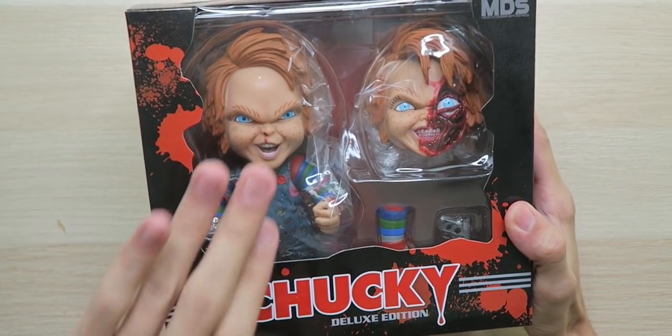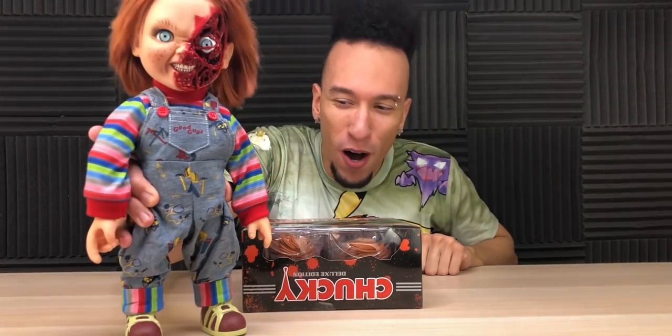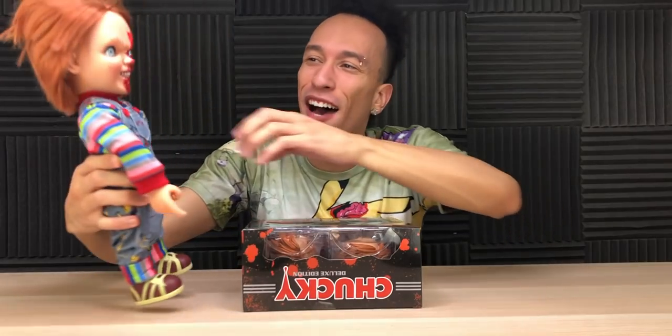Just look at that — we have the Child's Play 2 head right here, he has a bloody nose going on, and then we have the pizza face Chucky, which is my personal all-time favorite. Pizza face Chucky is in the house.